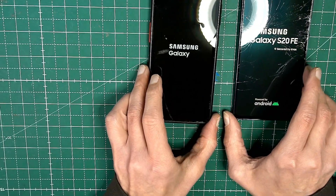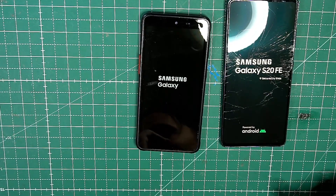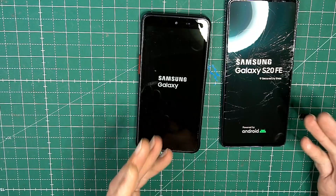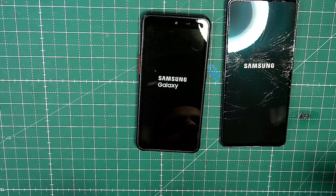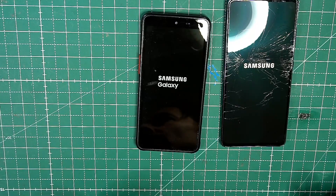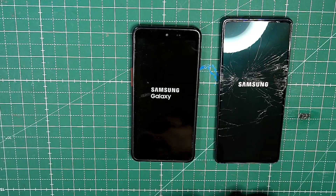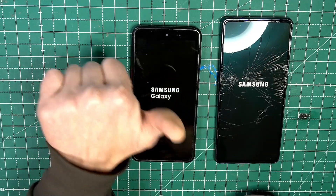And then both devices restart. This works for most Samsung Galaxy devices, so you can turn your device on if your power button isn't working anymore. I hope you enjoyed the video, thank you for watching and see you next time. Bye.